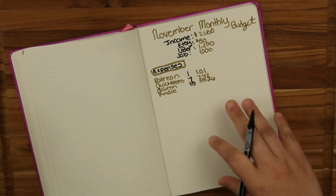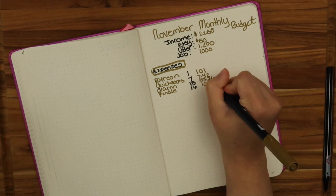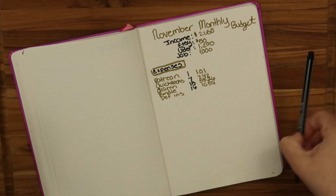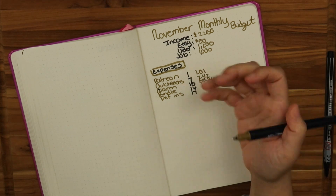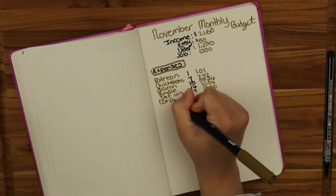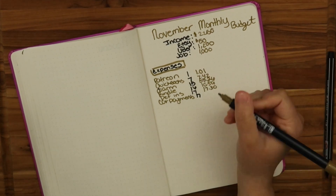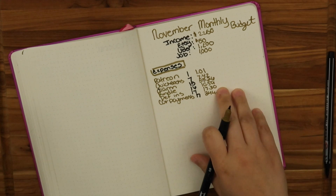Then there is Kindle on the 16th for $10.59. We have my pet insurance on the 17th for $17.30. I like to put them in order so when I do my weekly breakdown I know what's coming up. And then we have my car payment — also on the 17th. The minimum payment is $344.21, but I like to make extra payments toward that.